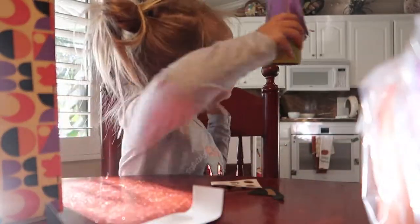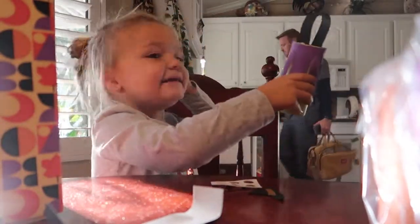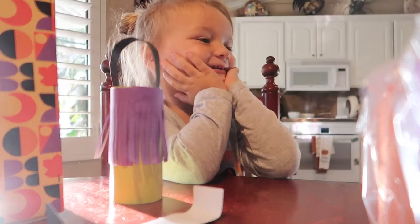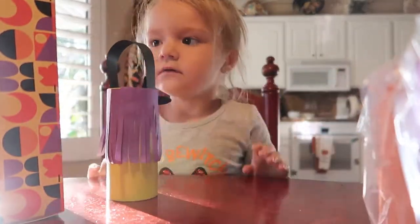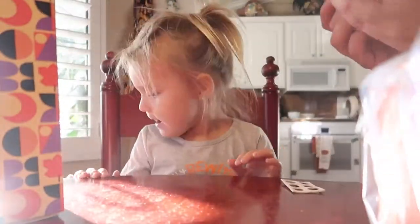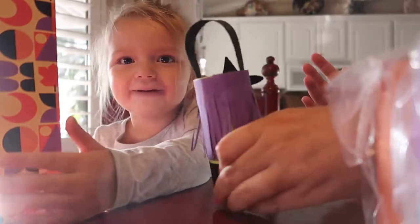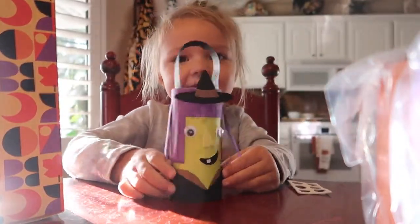Maybe. Daddy, look! Oh my gosh, are you making those? Yeah. Mom, you're so cute. Perfection. Look at that. There you go, go ahead. Show everybody your witchy poo. I made it.